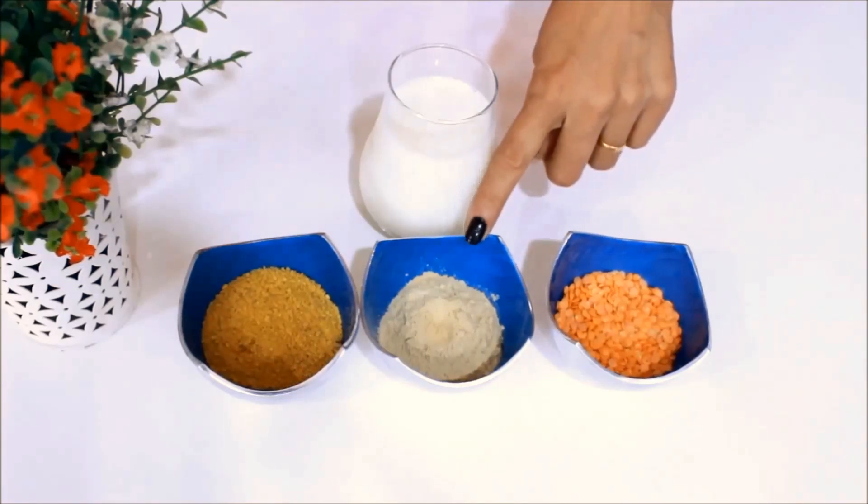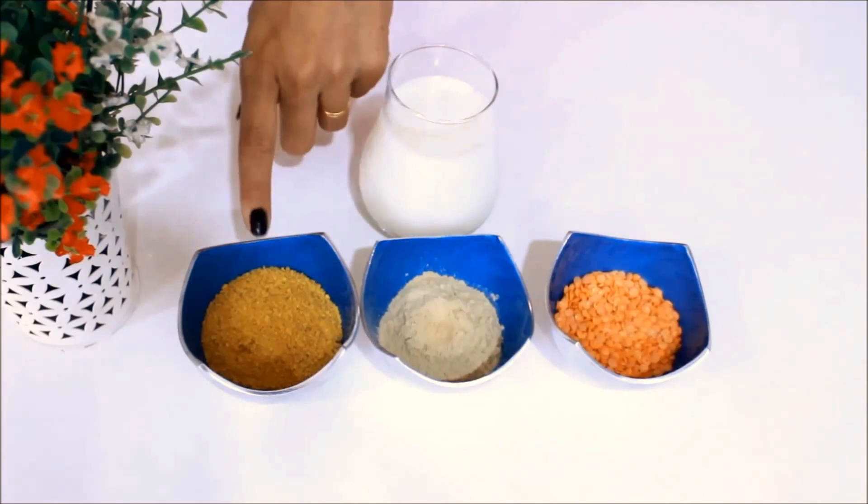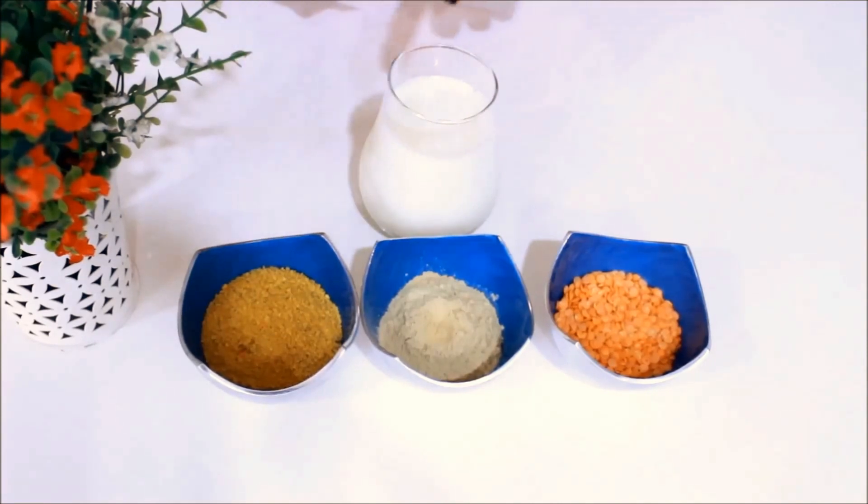For the pack, we need red lentils, some masoor dal, fuller's earth powder or multani mitti, orange peel powder, and raw milk.